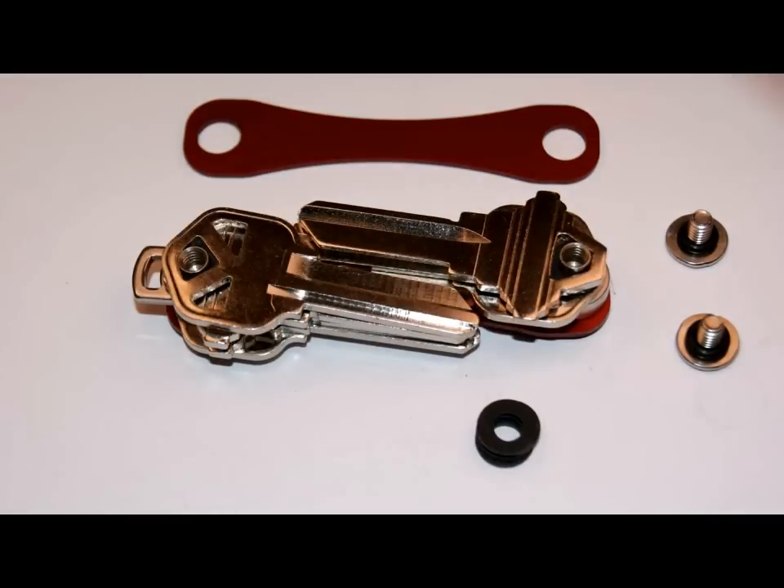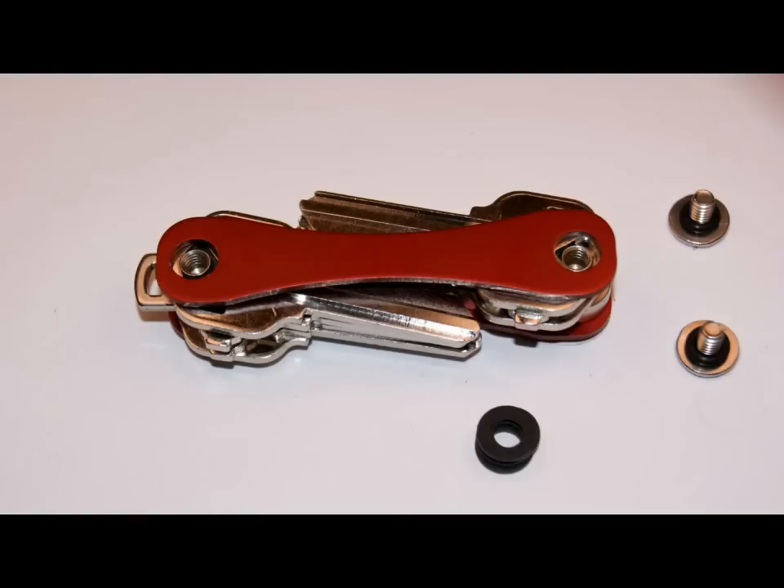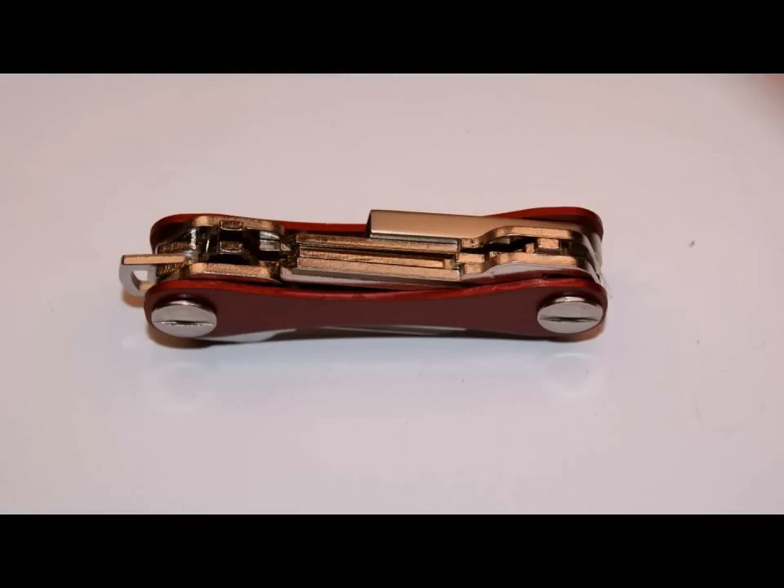Each side should stack flush with the top of the post. If your keys fall short, add the dividers as needed. We hope you enjoy your KeySmart.